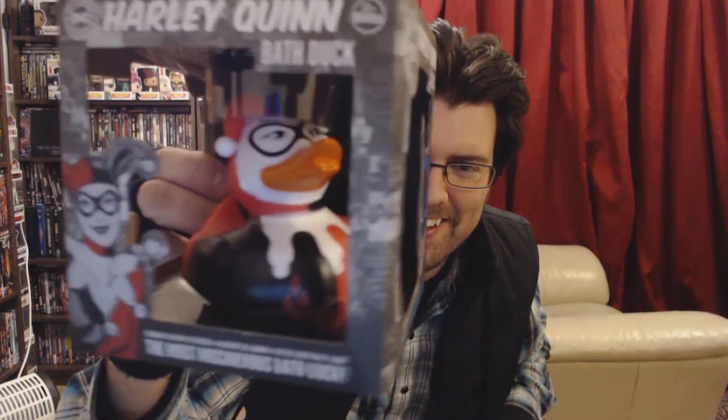Next thing in here — what on earth is that? Oh, it's a Harley Quinn bath duck! My daughter is a big fan of Harley Quinn, so she'd be happy with this.